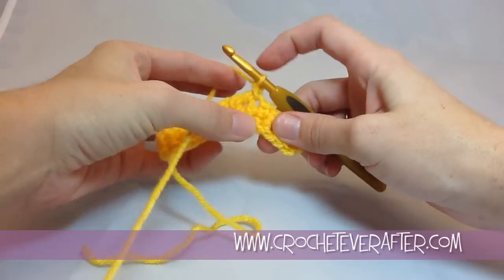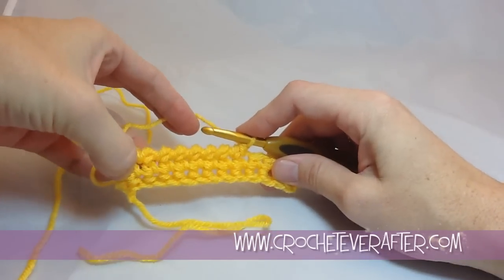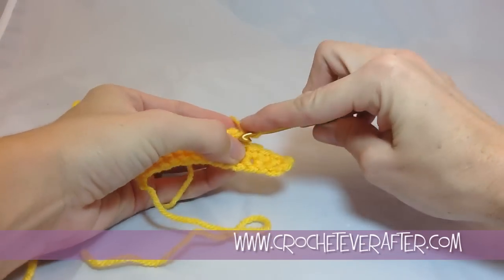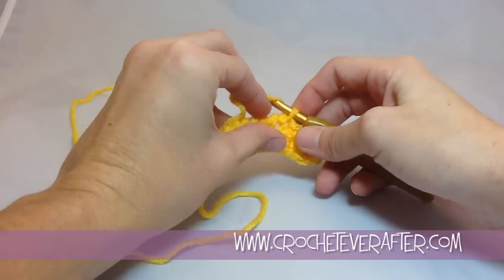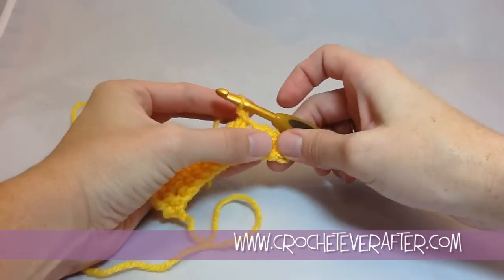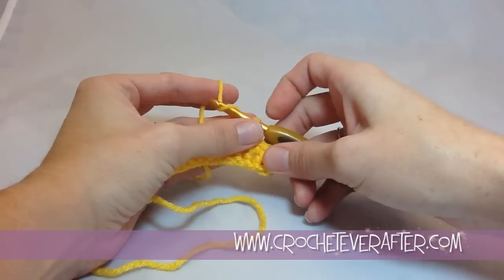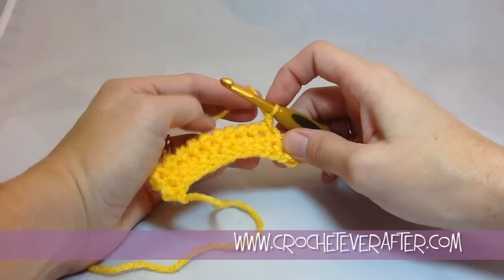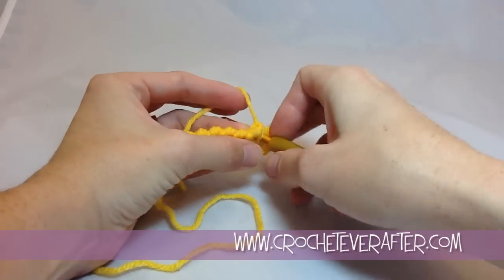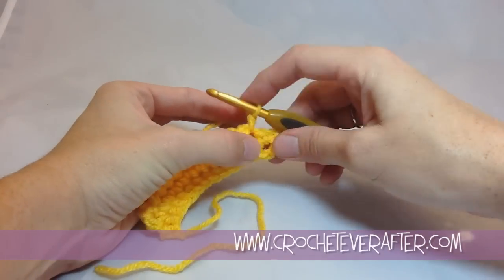It's also called the crab stitch. I'm not sure why — I don't know if this looks like crab feet or crab hands, but that's kind of what I usually end up calling it. If you see my Nitty Gritty Washcloth pattern, which is free on my website, it actually has this edging and I think I call it the crab stitch in the pattern or description.